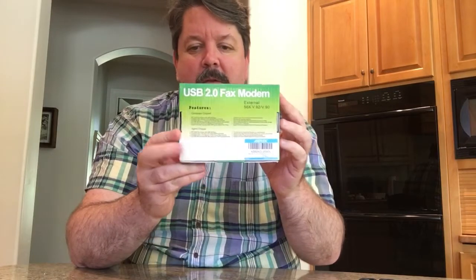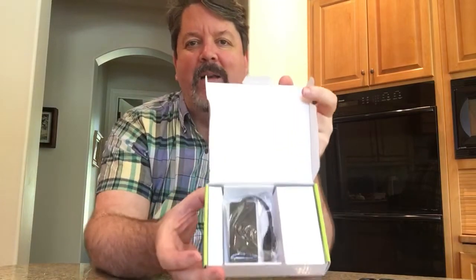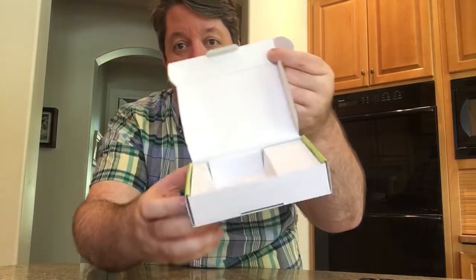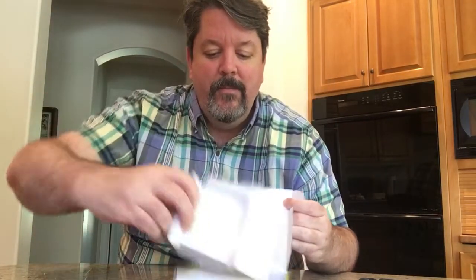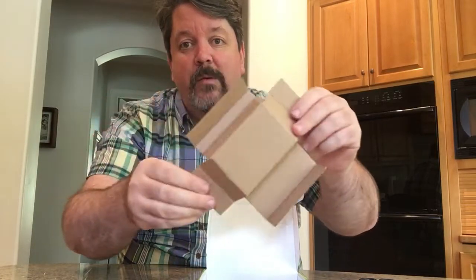The box is very simple. There's no tape, there's no nothing — just a little cardboard tab. Put your thumbnail in there, pull that out, open it up. Look inside that box — that's the modem. Look how well packed that thing is. Let's pull it out. We'll put the modem aside, because let's see what else is in the box here. There's a cardboard insert that takes up half the box. Wouldn't want to sell something too small after all.